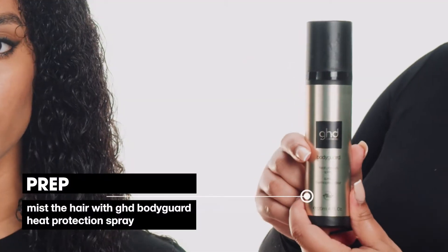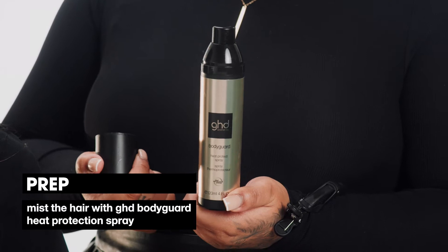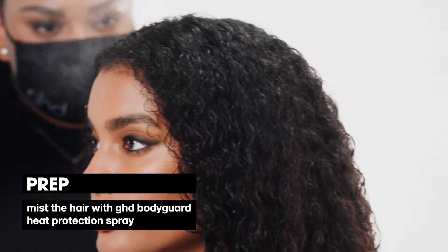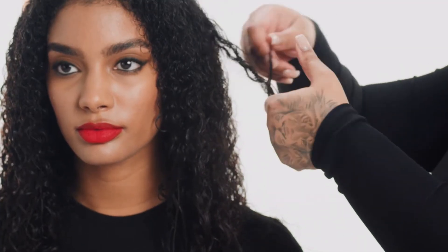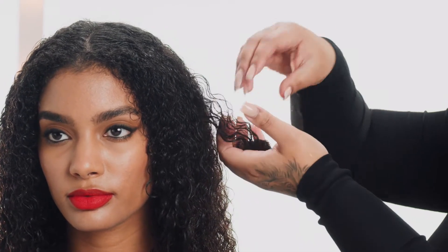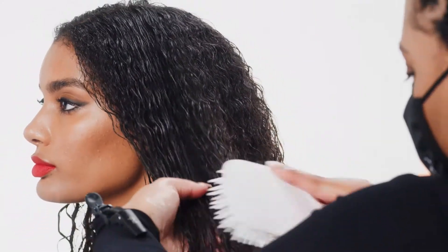Next, you want to make sure that your hair is heat protected. I like to use the GHD Bodyguard spray. Spray onto your hair, creating an invisible layer of protection between your hair and the heat. Once you've applied your product, you have the option of either finger combing your hair to distribute the product throughout, or I like to use a detangling wet brush.